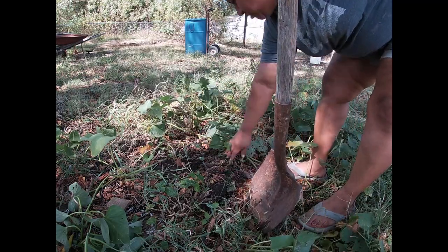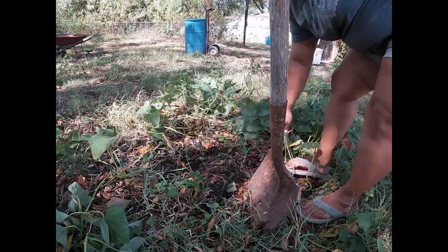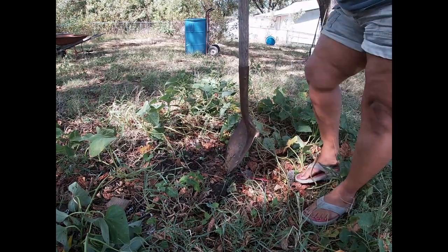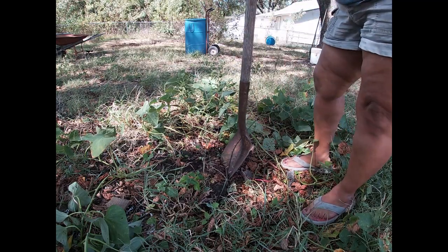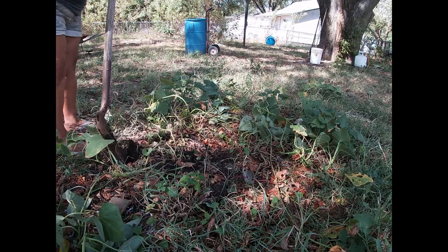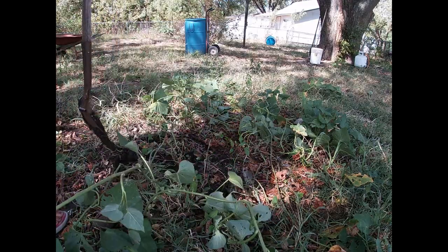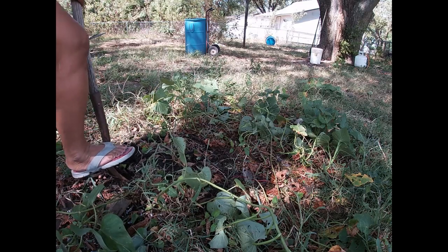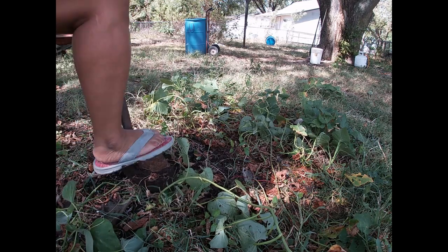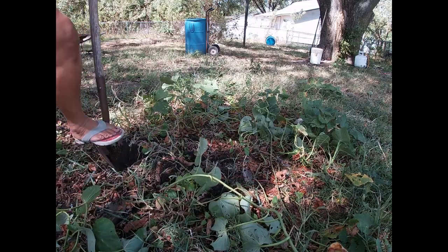These sweet taters were actually from Naturally NC. If you haven't checked her out, go check her out. She was trying to save this kind of sweet potato. They were beautiful plants — and we grew these from slips that we got.